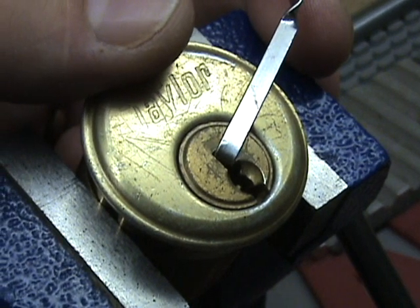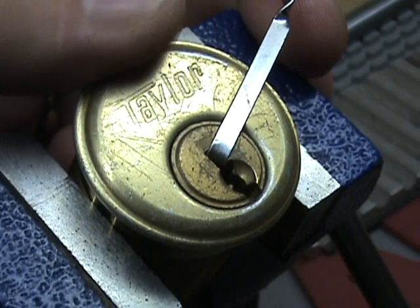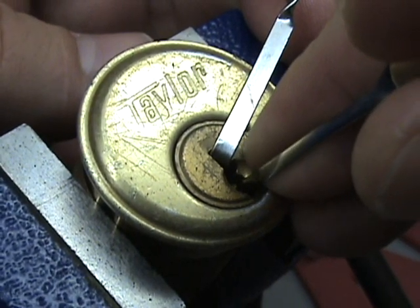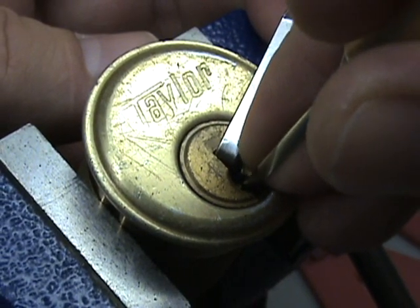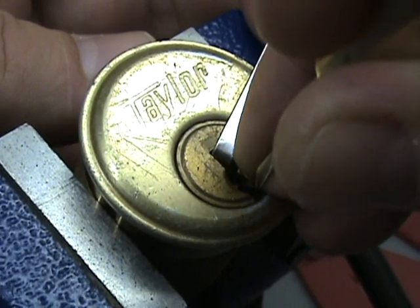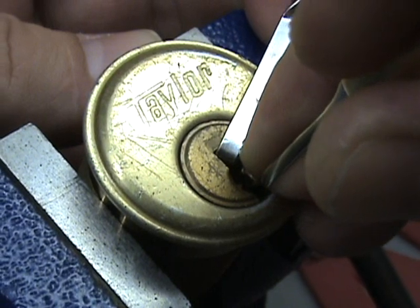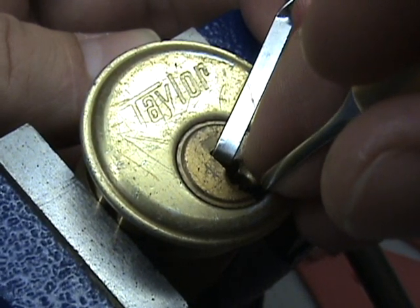Binding order is the order in which the pins bind while you're picking the lock. So if I go in here — there's pin one, pin one has nothing. Go to pin two, pin two has nothing. Go to pin three — pin three is binding, so I'm going to push it up till it sets. You heard that and probably saw a little bit.